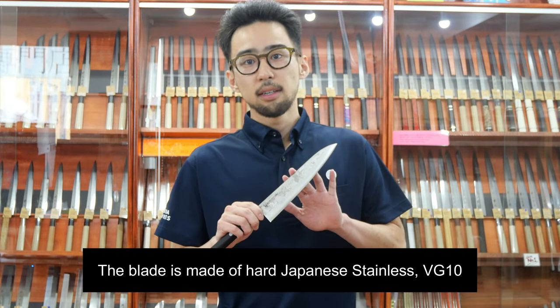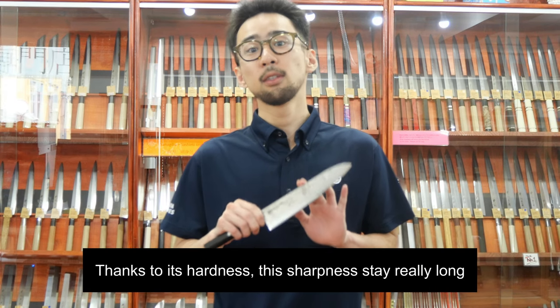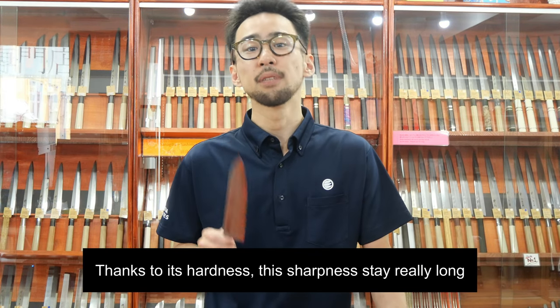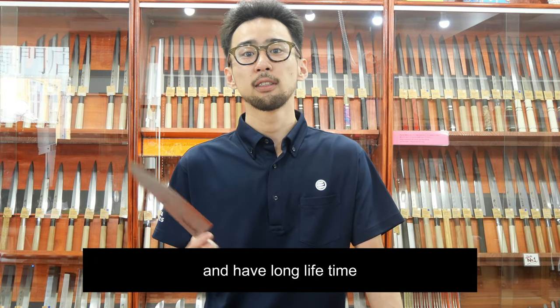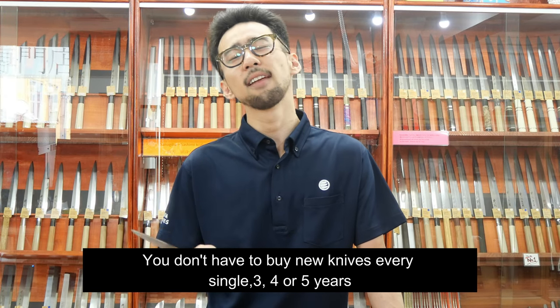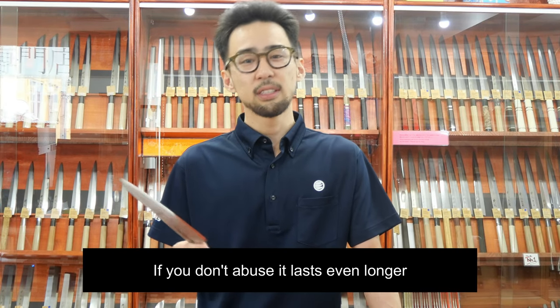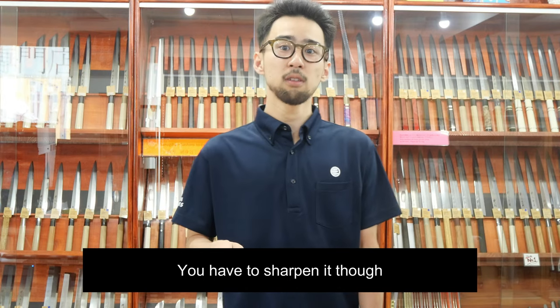The blade is made of hard Japanese stainless steel called BZ-10. Thanks to its hardness, the sharpness stays sharp really long and it simply has a long lifetime. So you don't have to buy a new knife every three, four, or five years. If you don't use it heavily, it lasts even longer — though for sure you have to sharpen it.